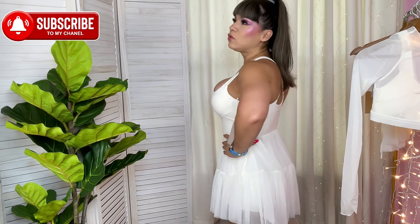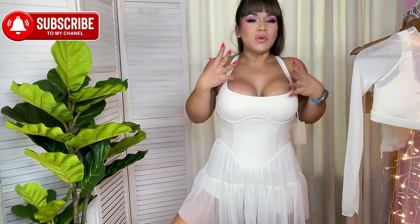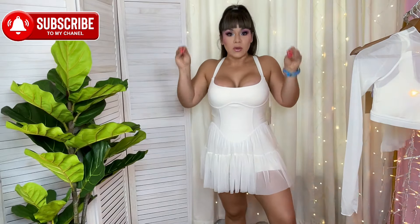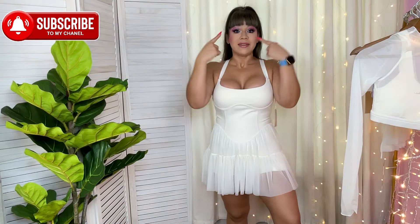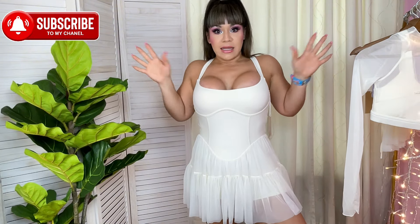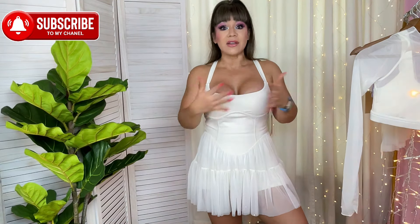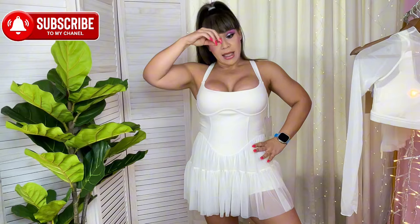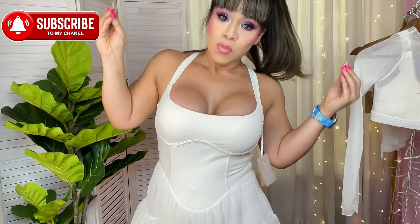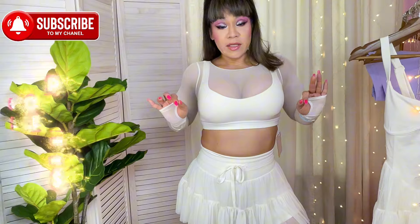Could I go to the gym wearing this? No — the color is way too delicate. But I cannot wait to teach a Pilates class wearing this dress, or take a Pilates class in it. It's also perfect for brunch, a first date — I now need a date and brunch because this dress has me in the mood. And yes, I would totally go to Target wearing this dress — a hundred percent.